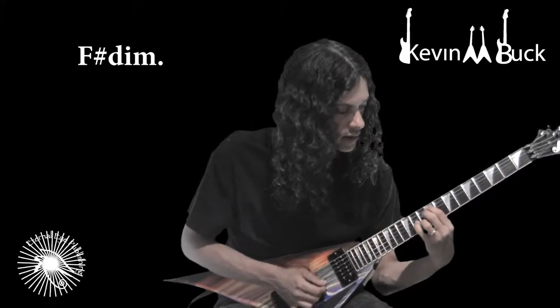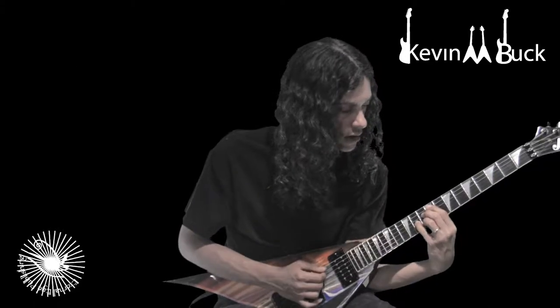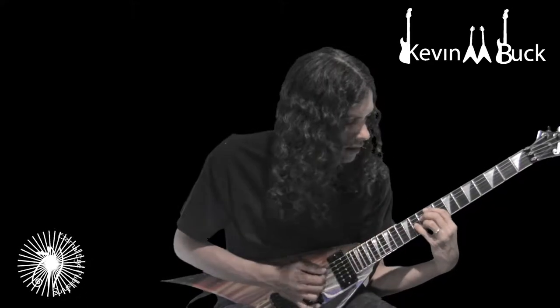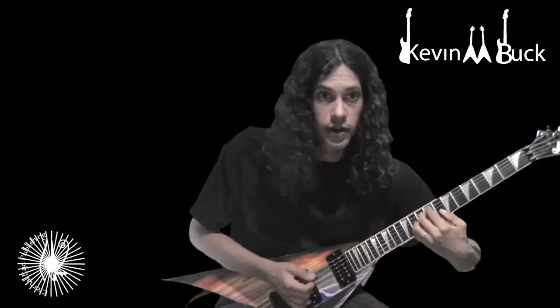Diminished — you can play 5-string diminished like this. Crossbar to get the 8th fret of the high E. See there, you got the 8th fret of the high E. Or just bring the thumb underneath.